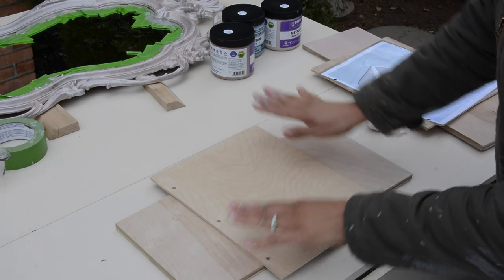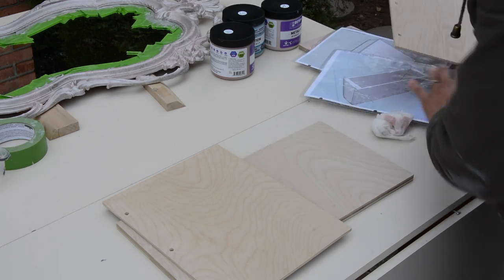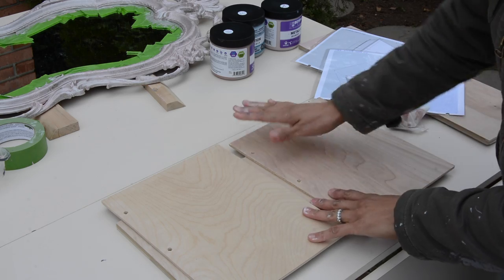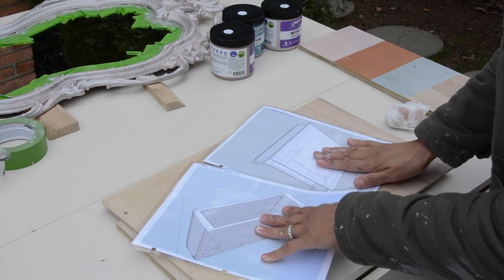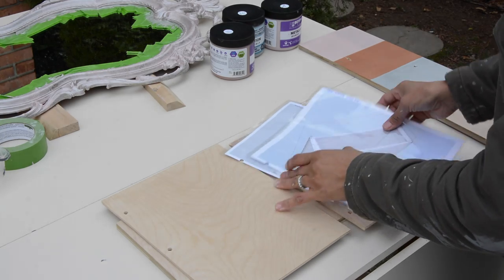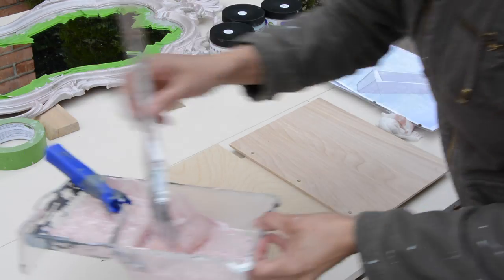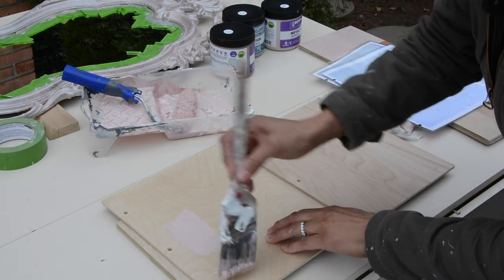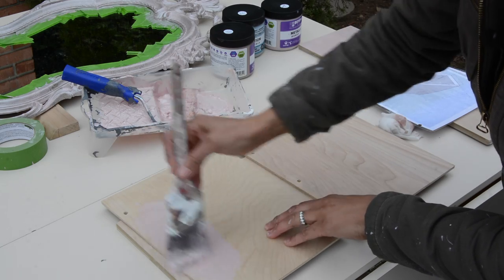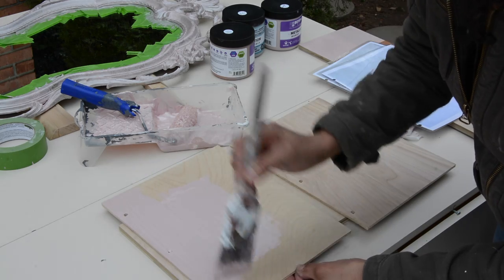While the mirror is drying, we're going to put a coat on the front and the back of this wooden journal — it's actually going to be more of a notebook for my project plans. We're going to put one coat on and just roll or brush it on. That is gorgeous. Let it dry and then we'll flip it over and do the other side.